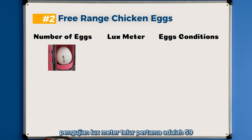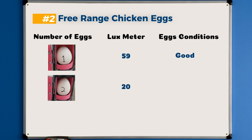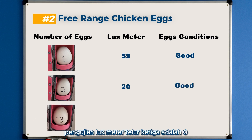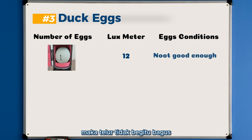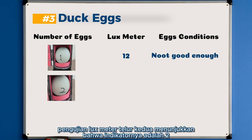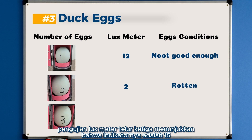For the free-range chicken eggs: the first egg lux meter reading is 59, meaning the egg is still fresh. The second egg lux meter reading is 20, and the egg condition is also fresh. The third egg lux meter reading is 0, meaning the egg is already rotten. For the dark egg category: the first egg lux meter reading is 12, so the egg is not good enough. The second egg lux meter reading is 2, so the egg is rotten. The third egg lux meter reading is 15, meaning the egg condition is not good enough.